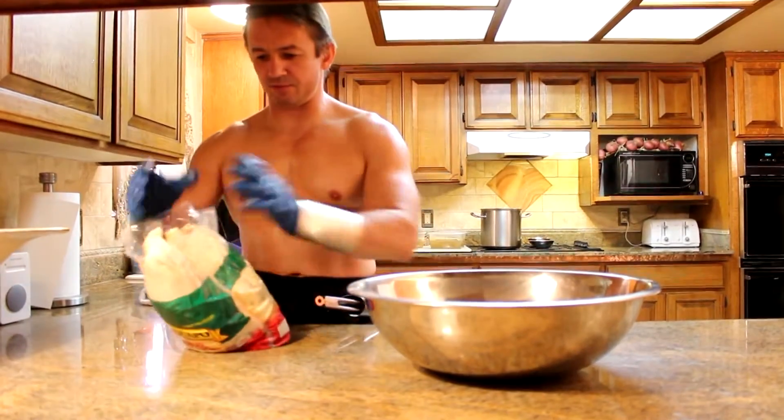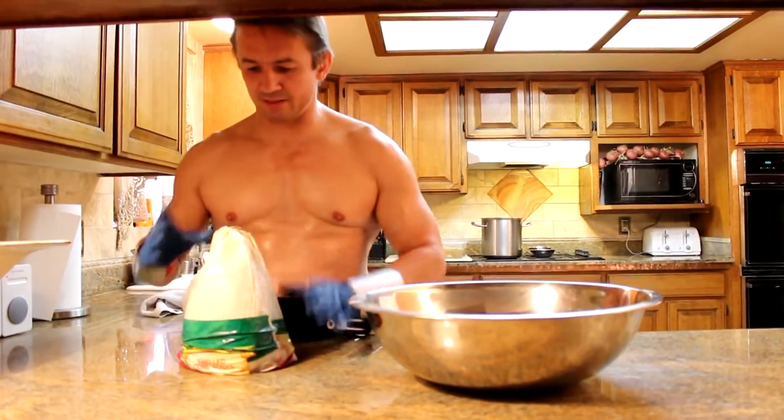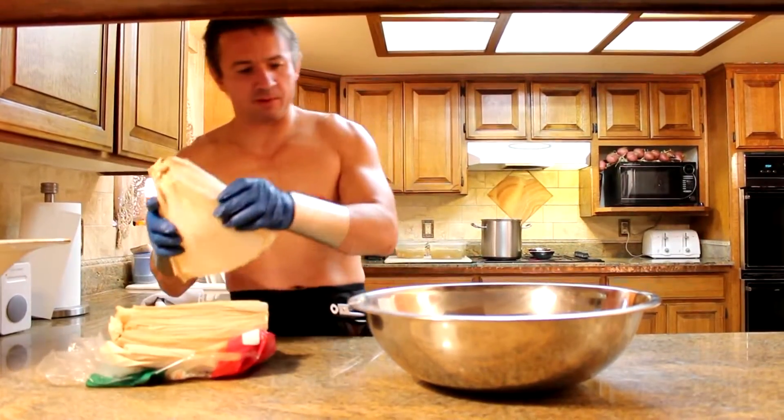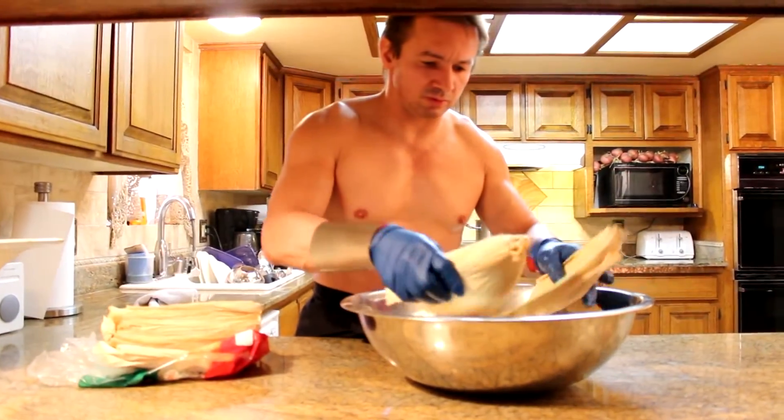We're going to soak our tamale leaves and these will take at least an hour. These tamale leaves are dry and if we place them right here in this large bowl, it looks real good.